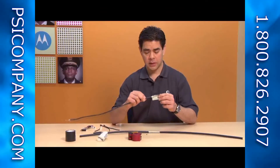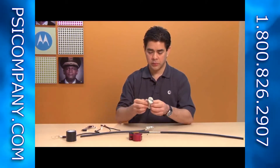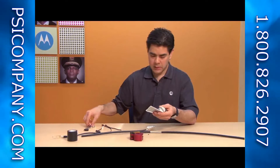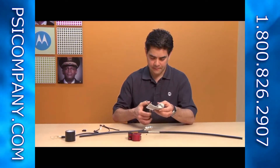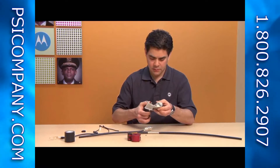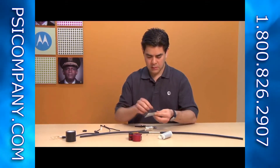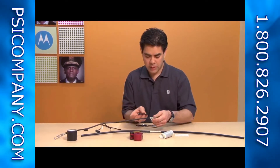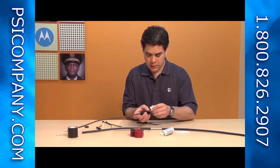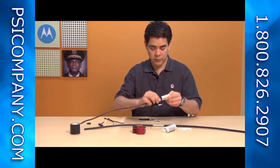The next step is to take the ground cable and your weatherproof tape and cut off about one and a half inches. Peel this back. What we want to do is wrap this around the base of the ground cable. This is going to help provide a complete weatherproof seal.